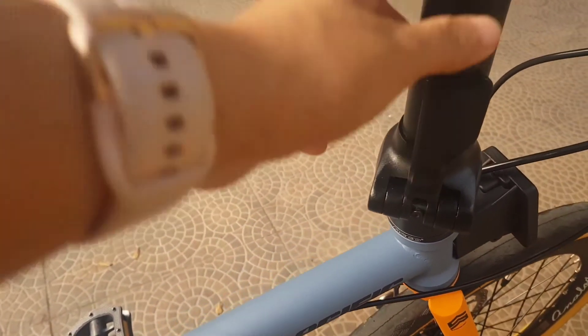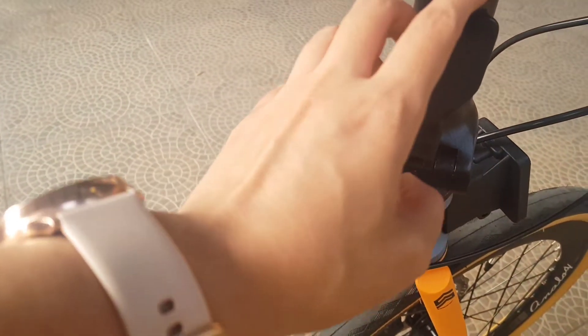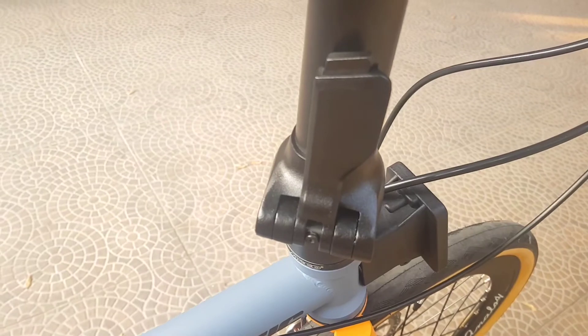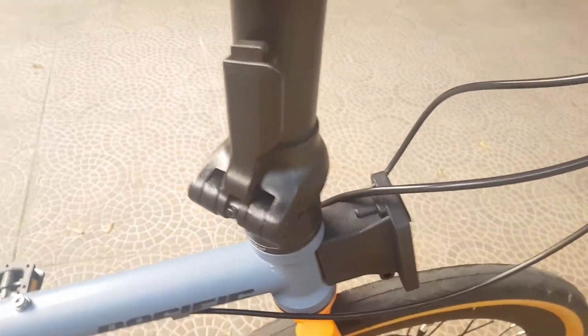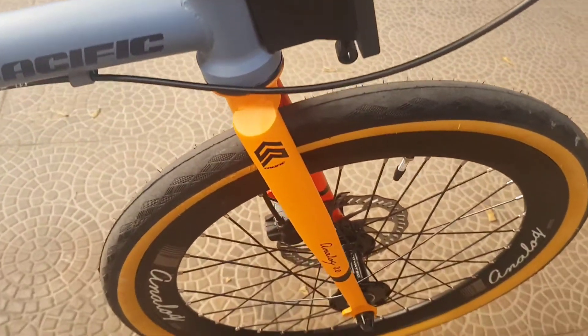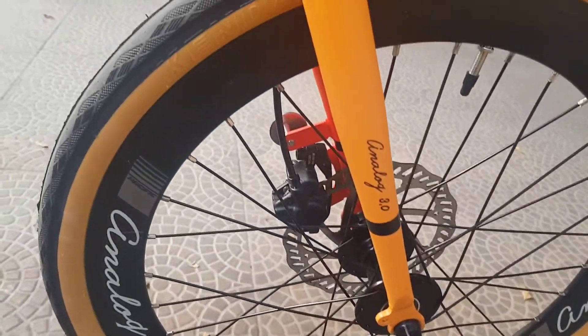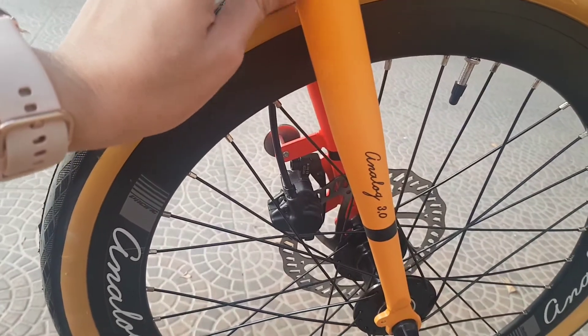Ini bagian sampingnya untuk pengatur lipatan di handle post. Dan ini bagian depan sebelah kanan, warna orange kekuningan.